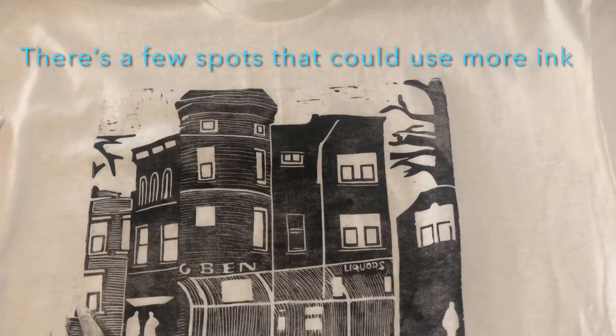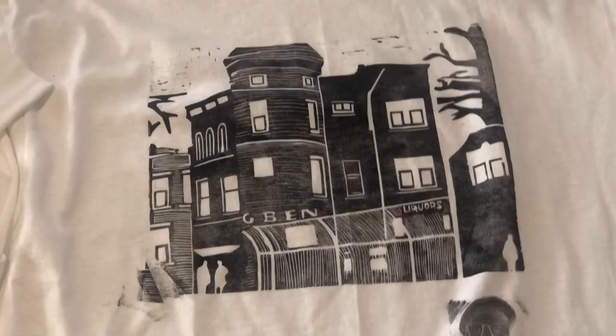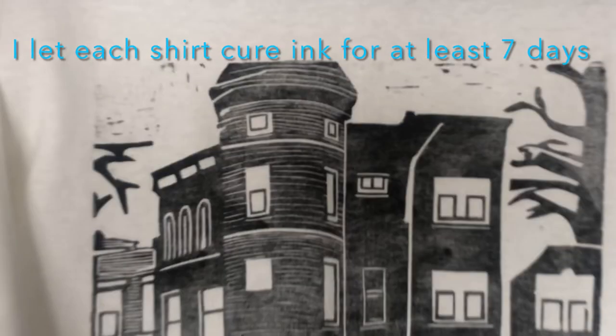Now I'm taking it off and — perfect. The print came out very well, very good pressure. I'm just going to hang it up on the hanger and let it dry.